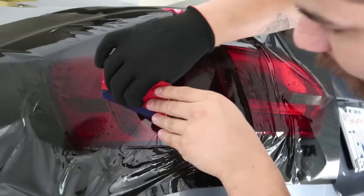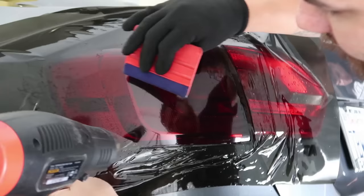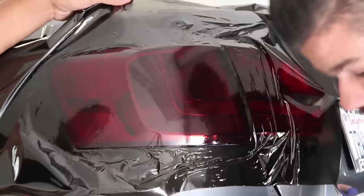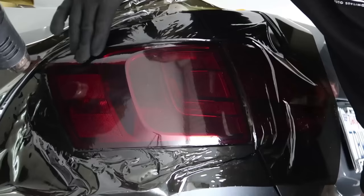I left a little water behind so we need to push that through the channels. You want to give it some pressure — you can also lightly lift it up, give it some heat, and push it down. With some pressure I was able to push out the water that was left behind. Heat up the whole light to get all the water to dry out.